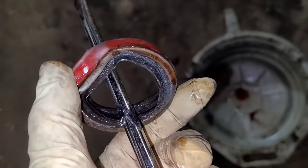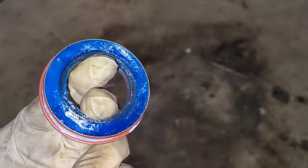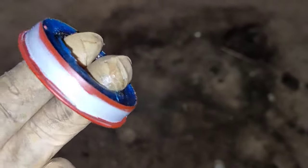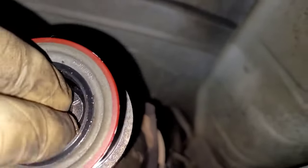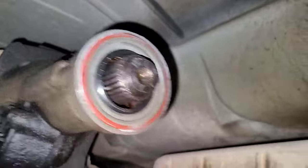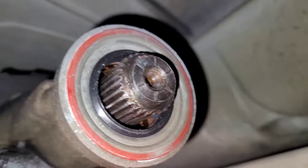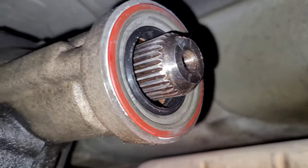Now we get to install the new one. I've got the new seal all prepped — if you saw my Helpful Tips video, you saw what I packed these things with. I put a touch of silicone all the way around it, a very light amount. You want to wipe out the housing to make sure there's no dirt or debris inside. The seal goes in like such, and I tap it in place with a seal installer. You can use a socket, but I have a seal installer that's recessed to allow the output shaft to go into it, since a flat installer obviously won't work here.